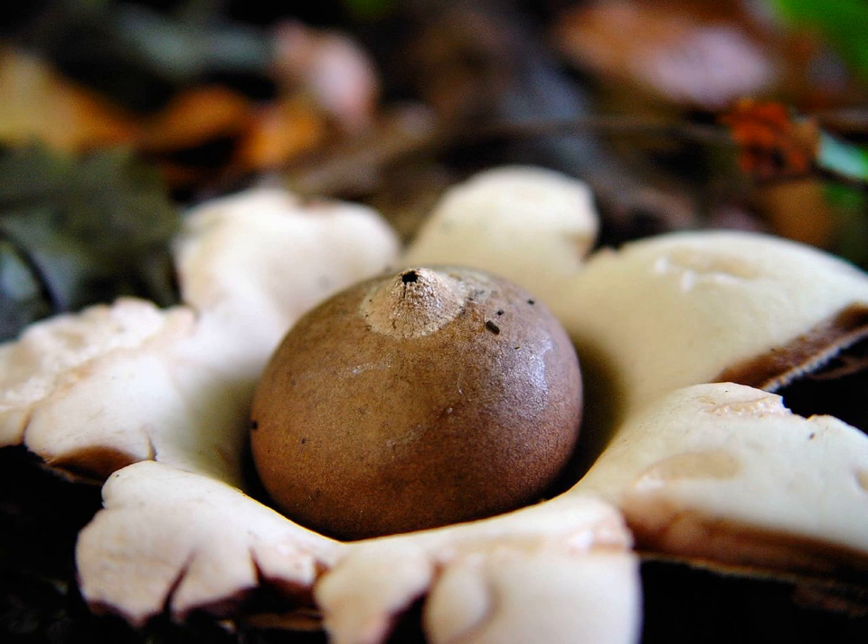Geastrales is an order of gastrocarpic basidiomycete fungi that are related to Cantharellales. The order contains the single family Geastraceae, commonly known as earth stars, which older classifications had placed in Lycoperdales or Phallales. Approximately 64 species are classified in this family, divided among 8 genera, including Geastrum, Myriostoma, and Sphaerobolus.